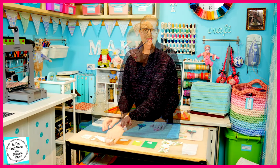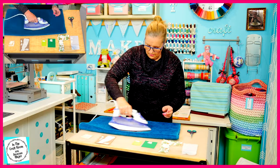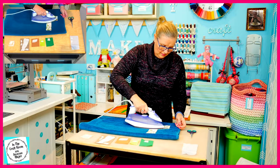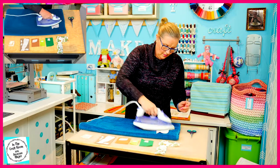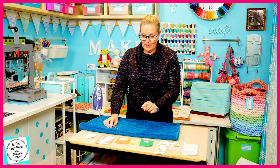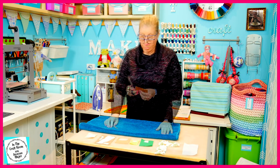It's time to press on our pieces. Our bondiweb pieces are pressed down onto our fabric. I'm now going to very carefully cut them out.